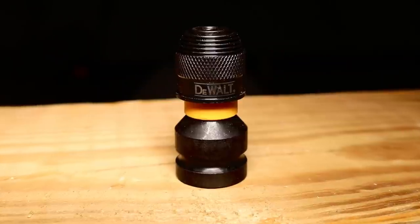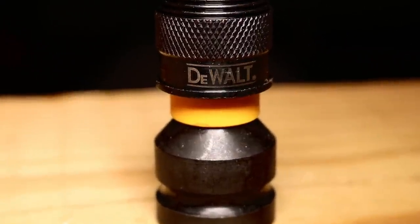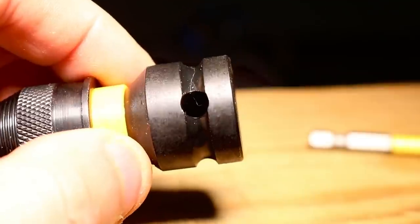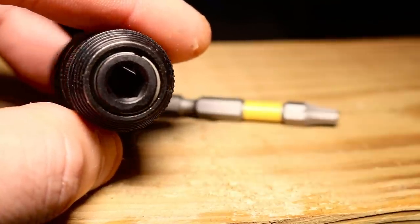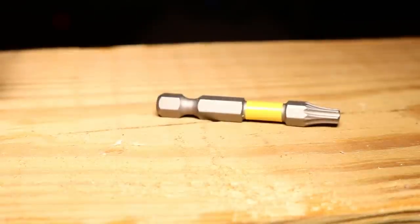And here it is — the DeWalt impact ready quarter-inch hex shank adapter. This thing will actually turn your impact wrench into an impact driver. You've got a half-inch back here, you can throw it on your anvil right up on the front of the impact wrench, and you've also got the hole for the pin on the anvil that'll really lock this thing in. On the front you've got the rapid load — this is where all of your impact bits are going to go, just like that one right there.